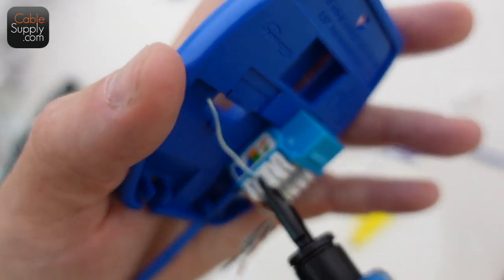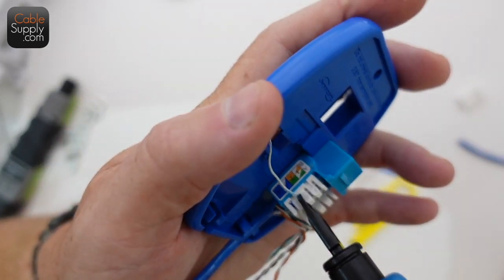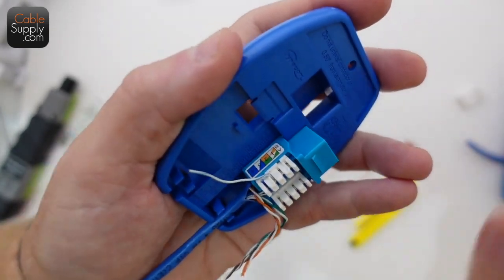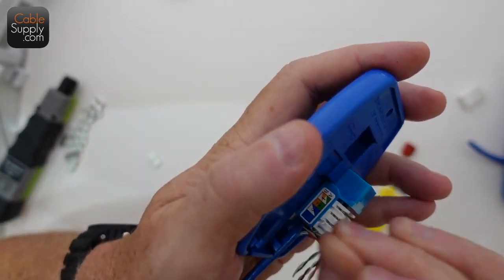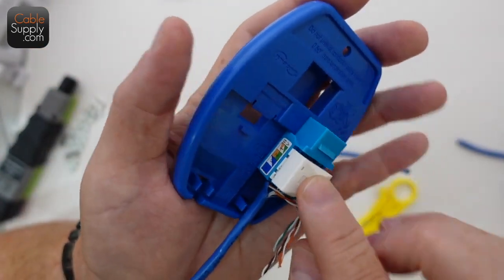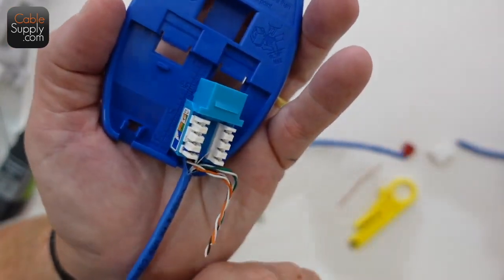This isn't exactly how to cable a jack — maybe I'll do a video on that, I haven't done one in a couple of years. But you just click down, and my habit has always been to do it twice, not once, and it just comes off. When you're done with all the cables, you snap this little white thing on it and it keeps the wires in place while you wiggle them around.